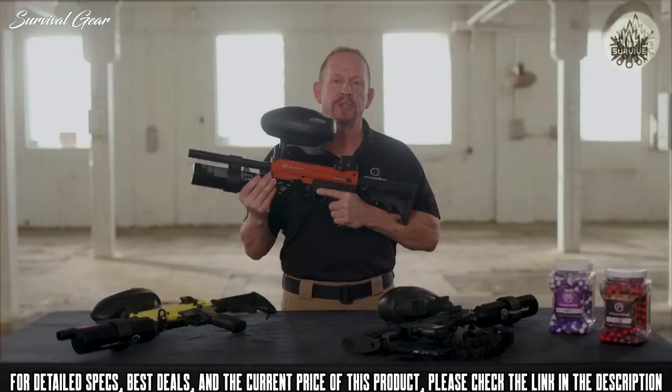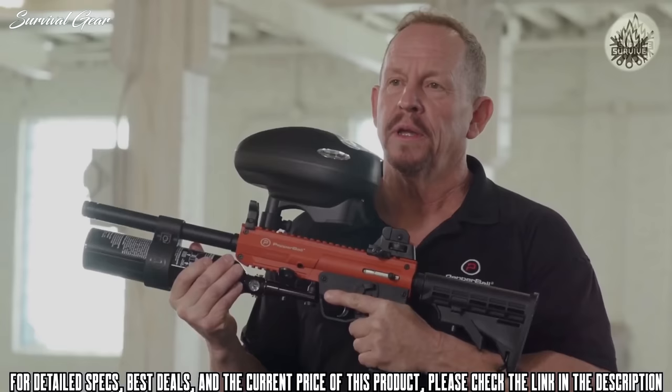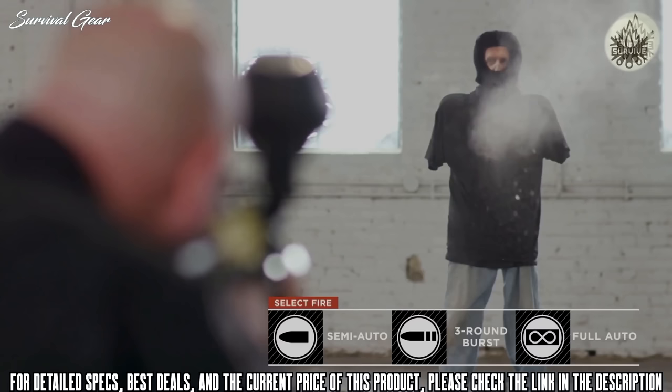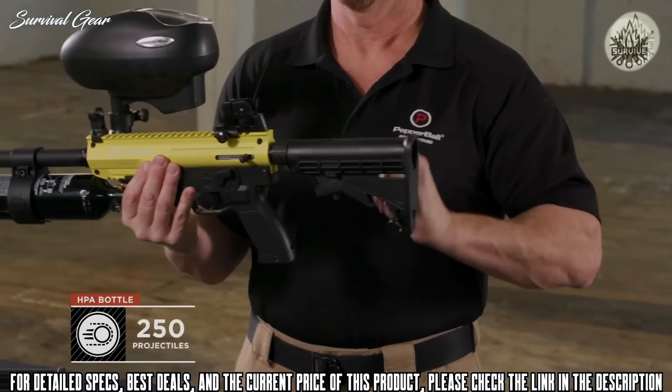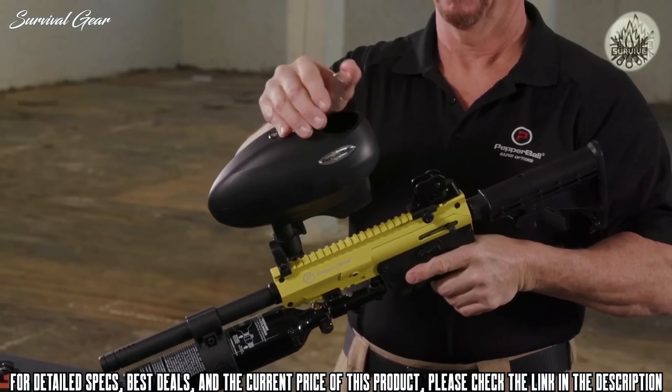This is the Pepper Ball TAC SF launcher. A high-capacity, high-performance launcher, the Pepper Ball TAC SF can operate in semi-automatic mode as well as three-round burst or full auto. The collapsible stock can accommodate all sizes of users, and the large HPA bottle can launch over 250 projectiles when completely filled.